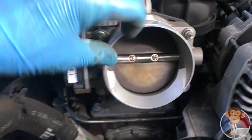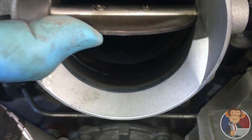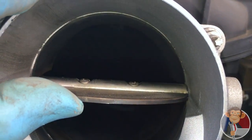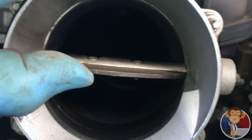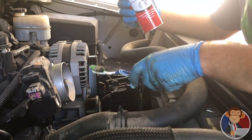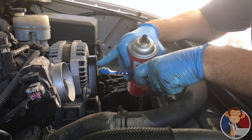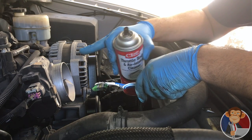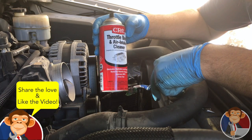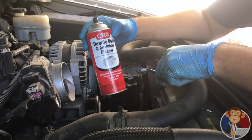And now you can use a piece of toilet paper — put your finger in there and see how dirty it is. It is dirty, on both sides. So, you'll need a toothbrush and some throttle body cleaner. Use an old toothbrush, maybe one you're about to throw away. Use any type of throttle body or air intake cleaner — just make sure you don't use brake cleaner or anything else. Make sure it's throttle body cleaner.